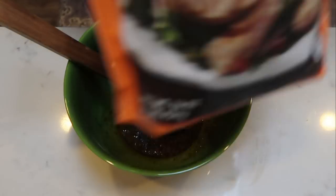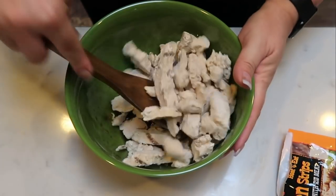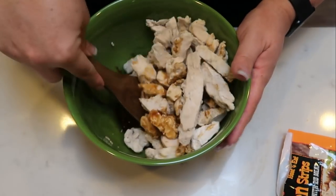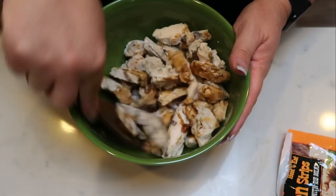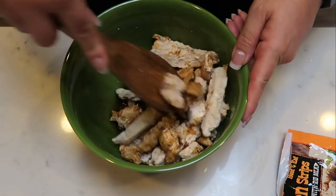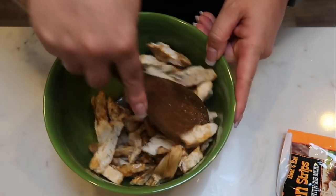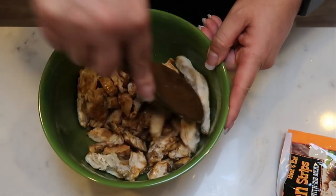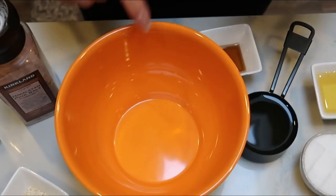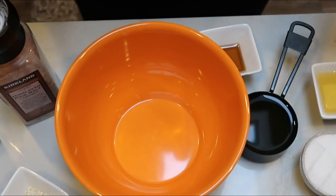Then add the Trader Joe's just chicken strips to the marinade. Mine are still kind of frozen — if you can, thaw yours first, because your chicken is going to absorb the marinade a little better when it's thawed. Give it a quick mix to make sure all pieces are covered. Cover it with some saran wrap and pop it in the fridge while we put together some of the other parts of the salad. Now we're going to put together the dressing portion and also cover it with saran wrap and throw it in the fridge.